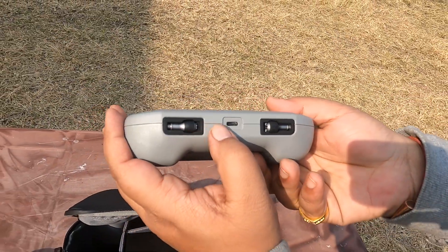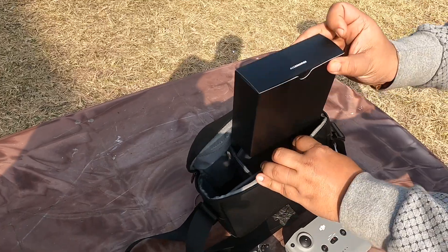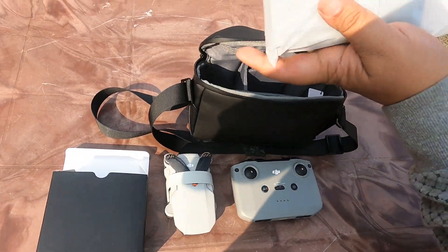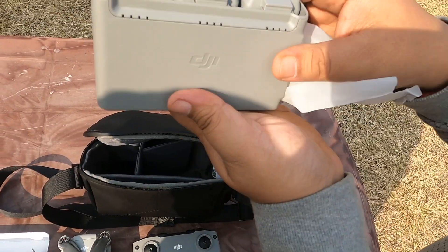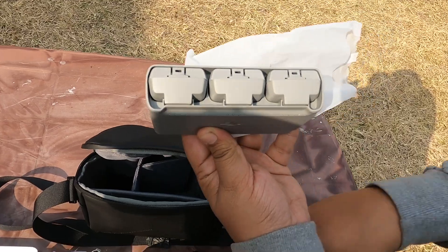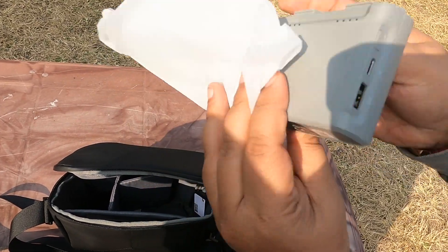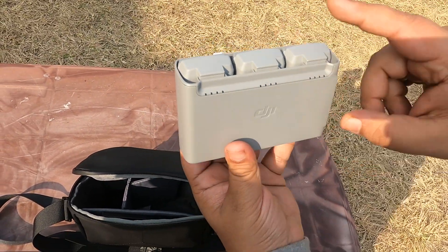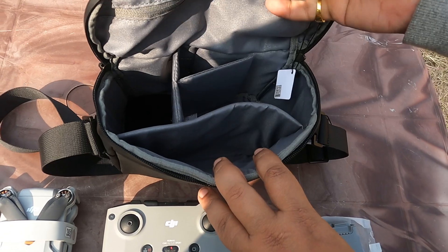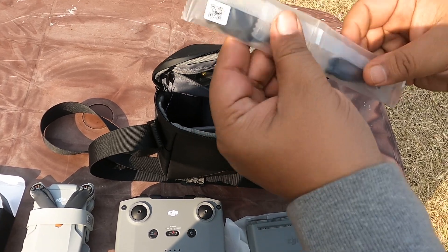The next accessory, which comes in the fly combo only, is the battery hub. The battery hub comes with one battery already included by DJI, plus two additional batteries. It charges the highest-charged battery first and then moves to the lower ones.